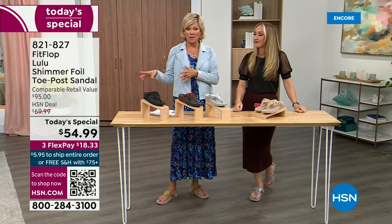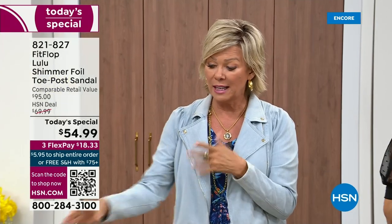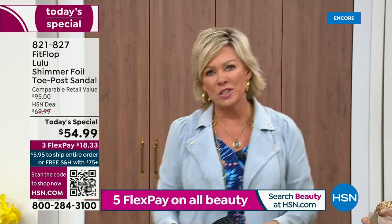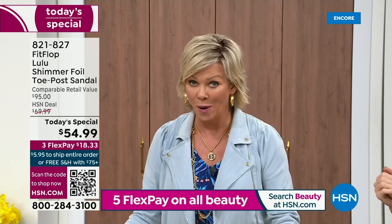So this at $54.99 — I was shocked. That's an amazing price. I feel like that's the price we did when we launched the brand five or six years ago. I remember thinking, how much different can it be than any other casual sandal brand? And then I slipped my first pair on and I was like — make room. That's the difference.